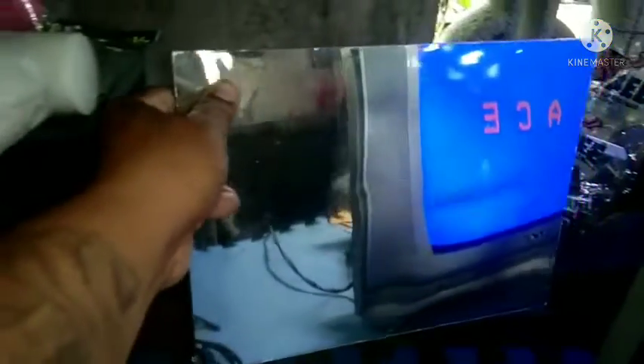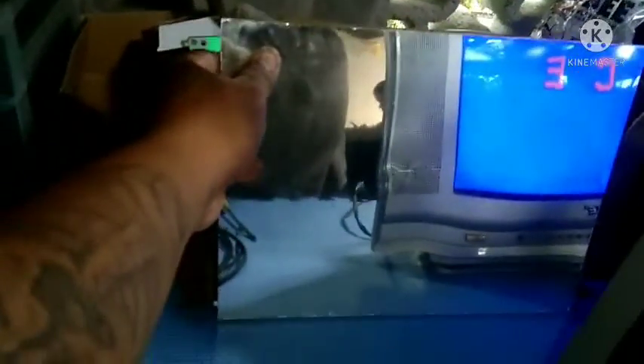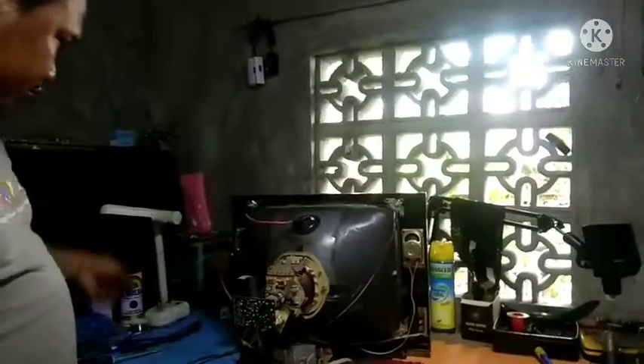Sa main filter capacitor lang yan mga boss. Palitan na lang natin sya.